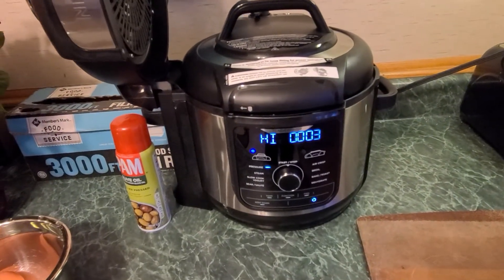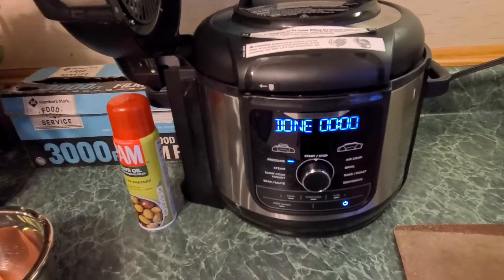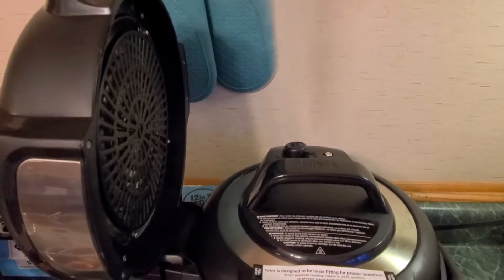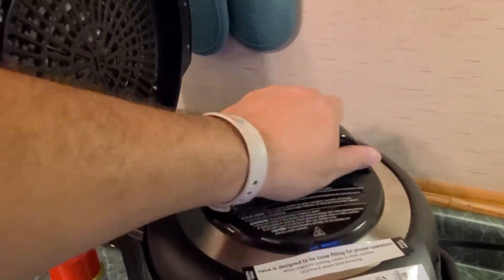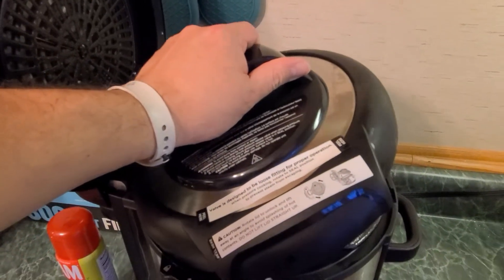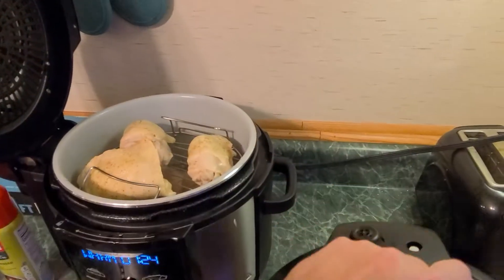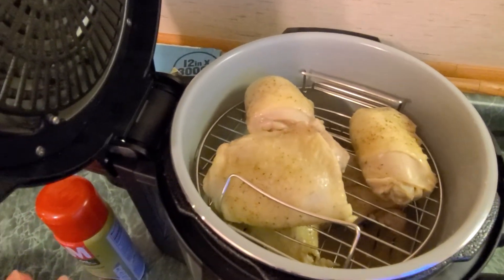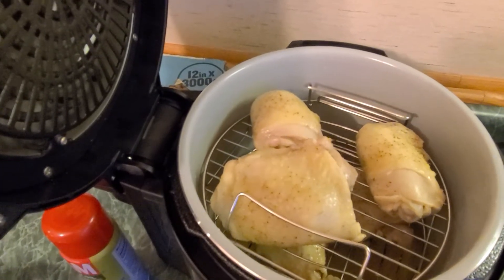We're coming down to the last few seconds here. We're going to cut that escape valve and it's going to take about a minute. So it's done. You want to make sure to turn it, and when you lift the lid, lift it at an angle — do not lift it straight up. You want to make sure that none of that steam gets out. And there's the chicken. What we actually did is we cooked it a little bit internally, and now we're going to flip it and air fry it.